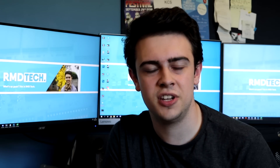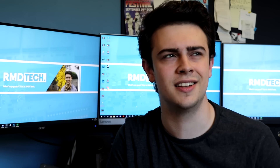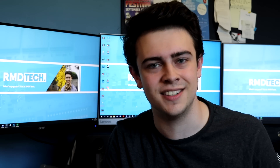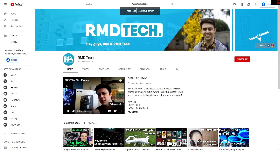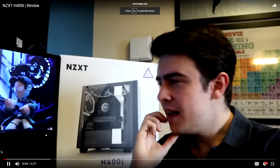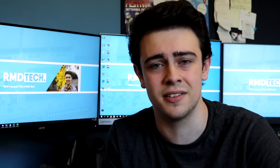I also wanted to see what this GPU was like for just watching videos online. So I went on obviously the best YouTube channel, RMD Tech, and tried to see if I could run my own videos. The answer was technically yes, although they didn't feel particularly smooth — very choppy and slow. They did technically run, so if you really want to, you can watch my videos on this graphics card, though I really wouldn't recommend it.